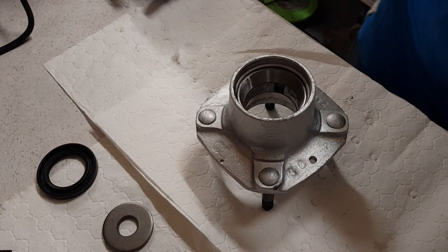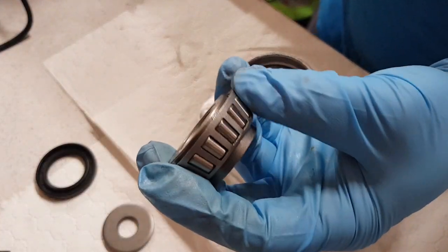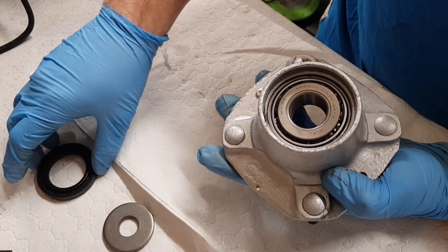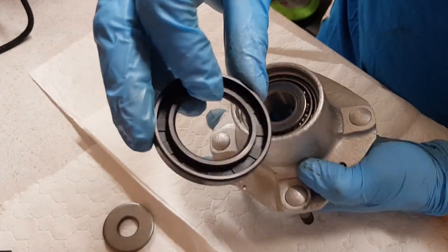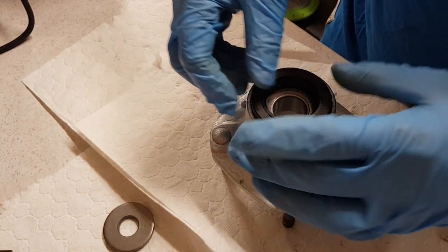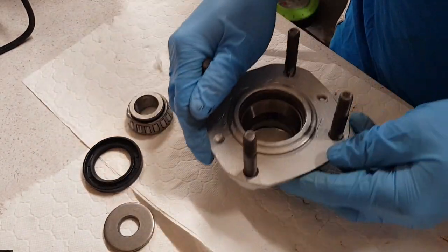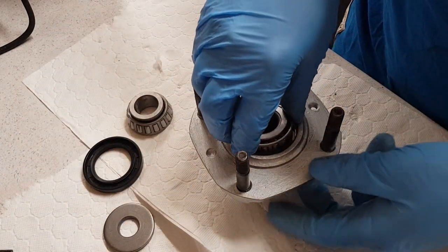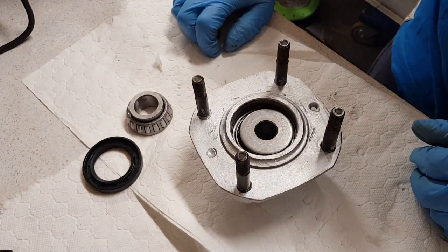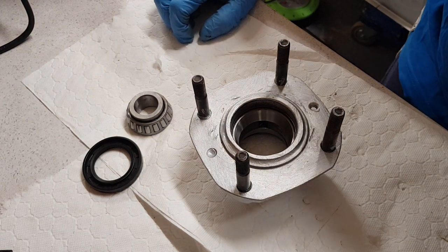This is similar to the front ones if you've watched the other video on the bearings. You basically need to pack these bearings with grease - make sure the rollers get right inside and it has to be special bearing grease. It sits in here like that, and then the oil seal is tapped into there. The elasticated bit here faces in. The bearings sit in here, covered and packed with grease, then the washer sits here, then it goes through the hub. I'm just trying to explain the orientation before I start speeding up.